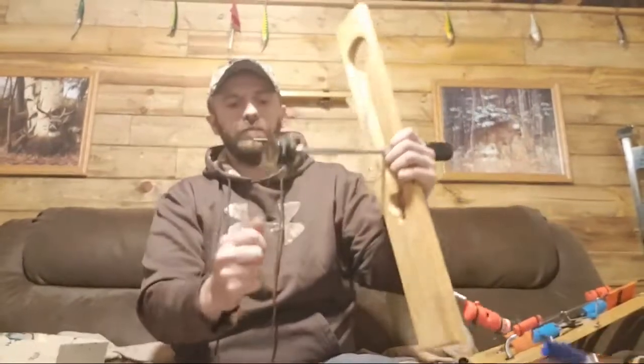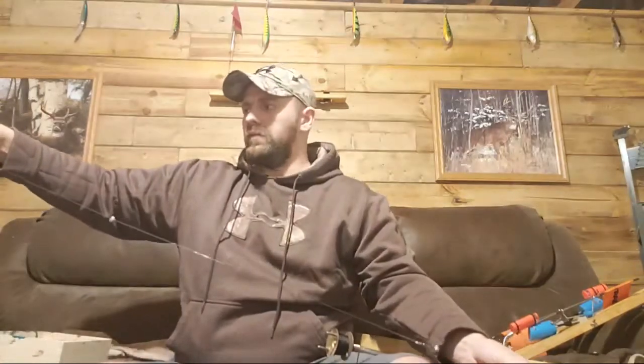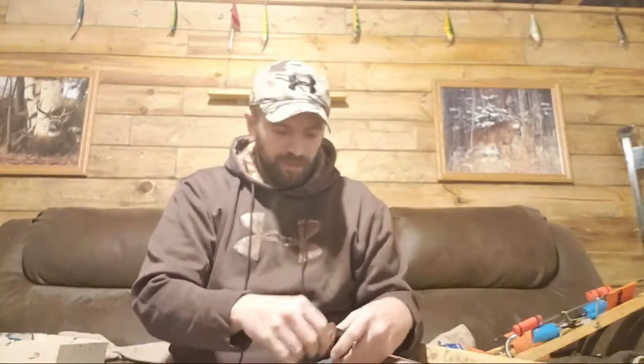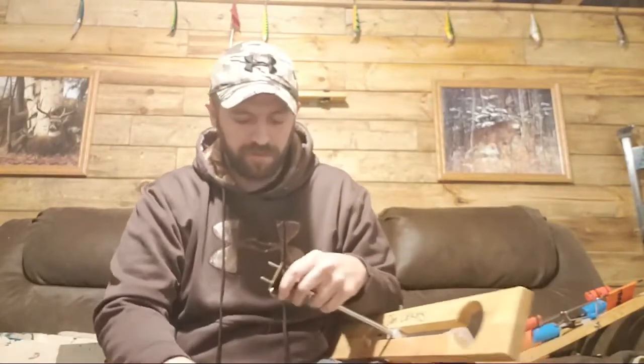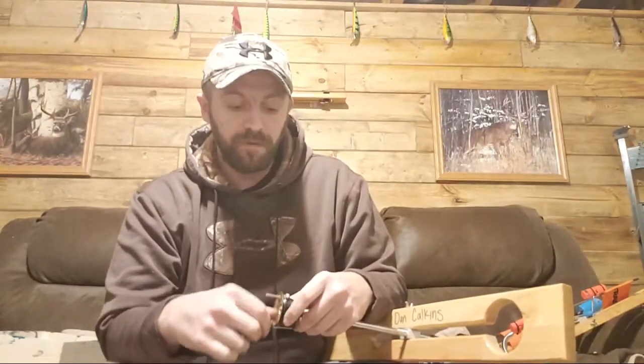Something else I do after each trip is check my leaders. If you've watched my how-to-rig a tip-up for walleye or pike videos, you know I run fluorocarbon leaders — I just run my fingers down them a couple times to make sure I don't feel any nicks or abrasions, so I don't have any bite-offs when I'm out fishing. I absolutely hate getting my line broke, so I actually use a little heavier line than I probably should.